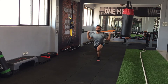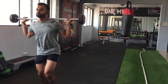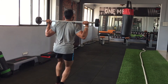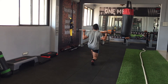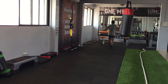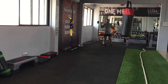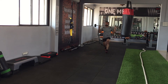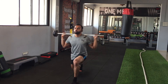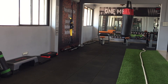Moving on to the last exercise of the leg workout: barbell walking lunges. This exercise has become one of my favorites recently — the pump I get is just amazing. Another reason I like it is that it works everything on your lower body: your glutes, your hamstrings, your quads. It's just a brilliant exercise to finish your leg workout with.